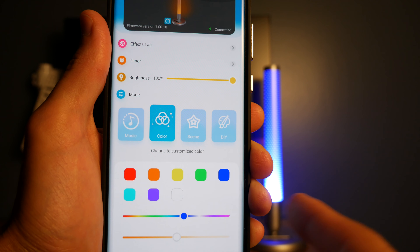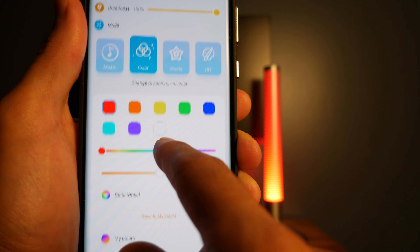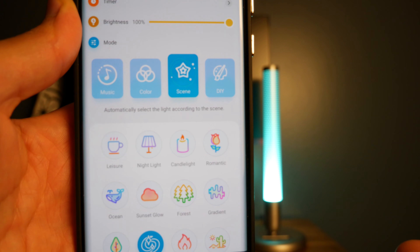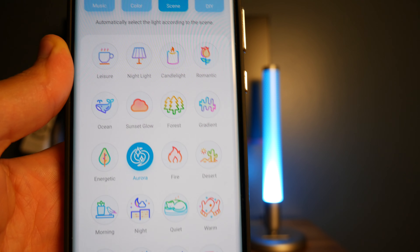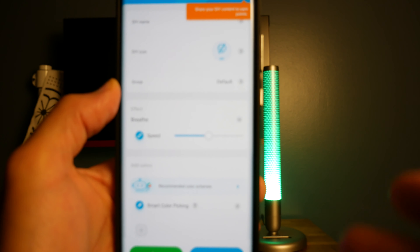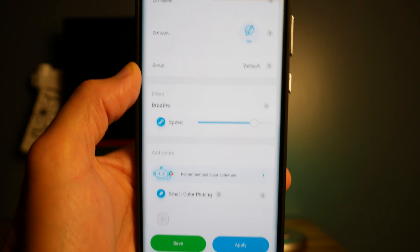In color mode, you can select a preset color or scroll the color bar and pick any color you want. There's also a color wheel — same idea, just pick whatever color you want. In scene mode, these are the 20 different scenes they mentioned — customized templates with specific color and lighting effects. The last mode is DIY mode. I haven't created anything yet, so I'll click the plus button. This ties back to the community feature — once you create your own DIY project, you can press the share button to share it with everyone.